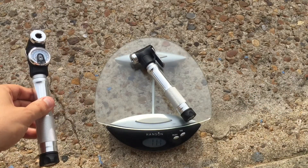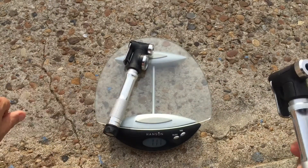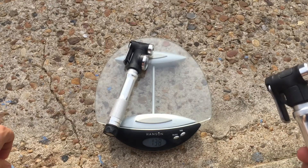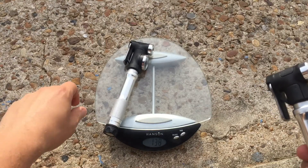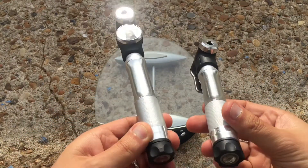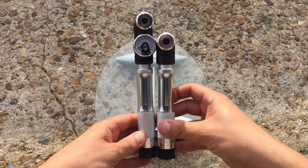This one comes out at about 114 grams and the slightly bigger one with the gauge on is about 140 or just under. There is not a lot of difference in the weight of the two — very similar design, just a bit longer to incorporate the gauge into it.